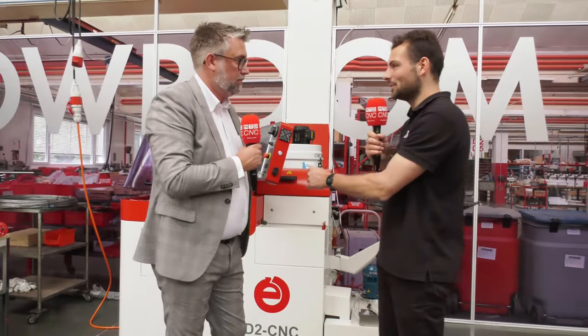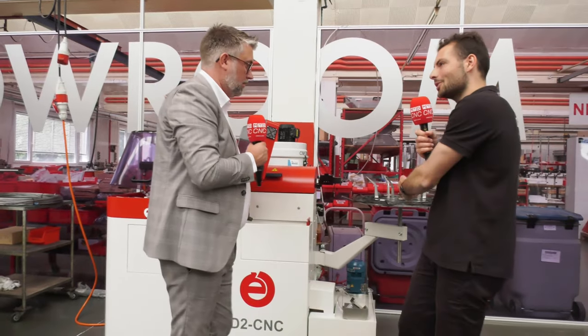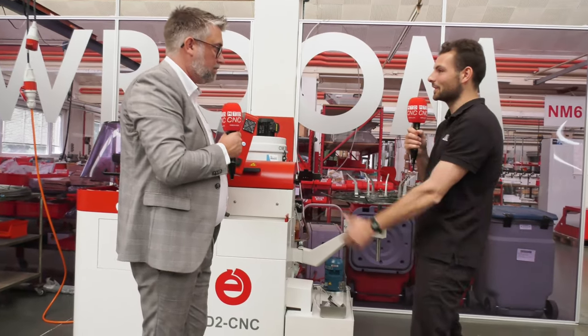So Greg, this machine — the D2 CNC from Esquimatic — first of all, it's coil-fed. Is this such a special machine?